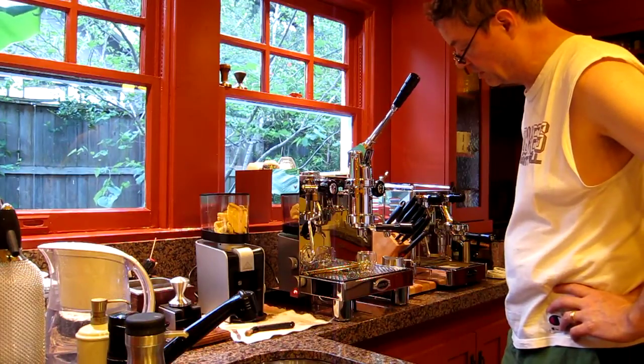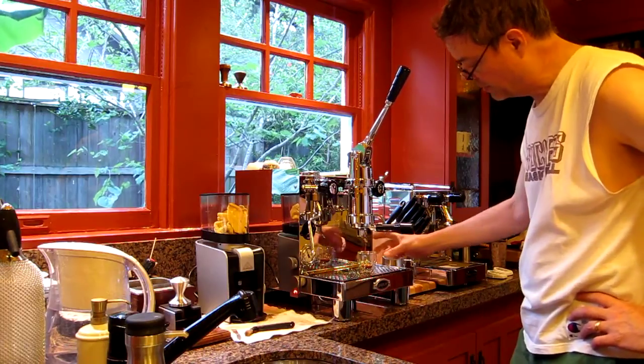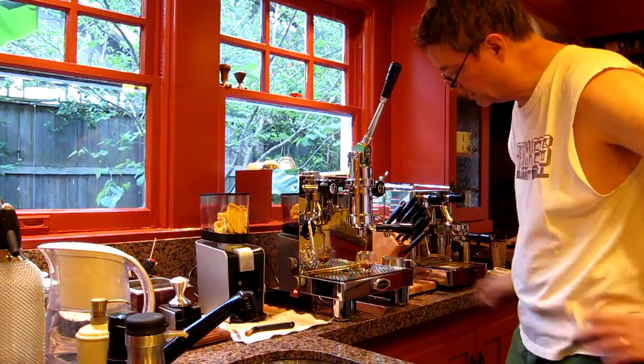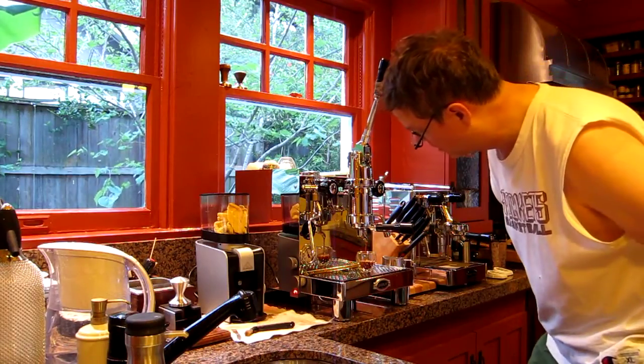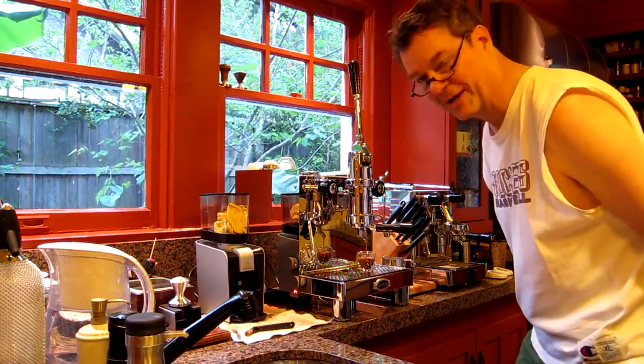And you can see — I hope you can see from that distance — the coffee coming out. It's a nice, thin stream of coffee. Very quiet. One of the things I like about this machine.